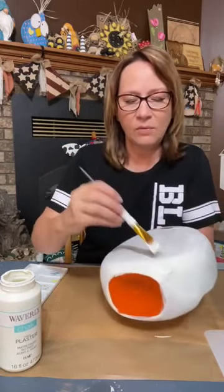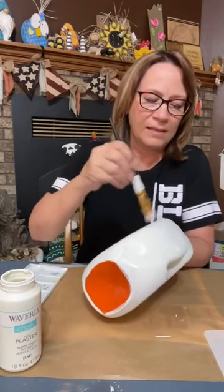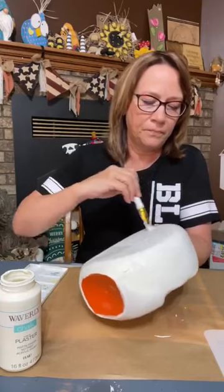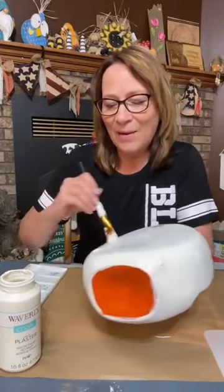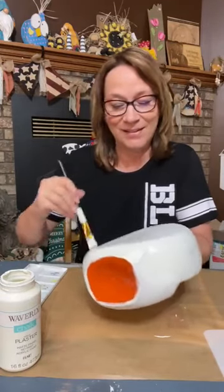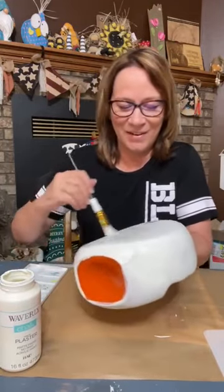This front doesn't have those handles that come in on the side — this is going to be the actual front. This is where we're going to paint the face on our scarecrow. I hope you like it, Susan, when it's all done. It's going to be really, really cute, as long as I don't flub up my face painting.